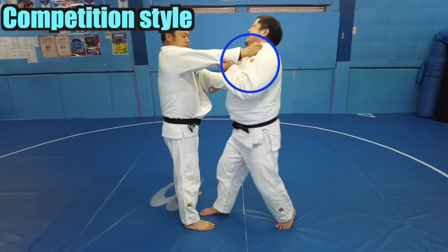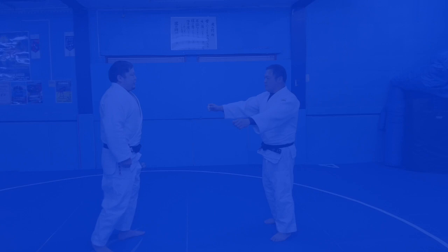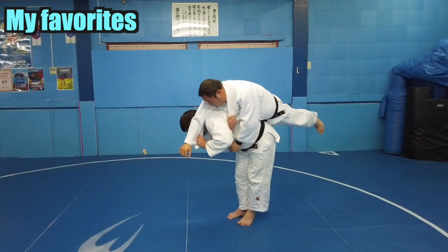If the opponent's right hand is in a high position on your lapel, it will block you easily — it will get in your way. Break the opponent's right grip and then enter.